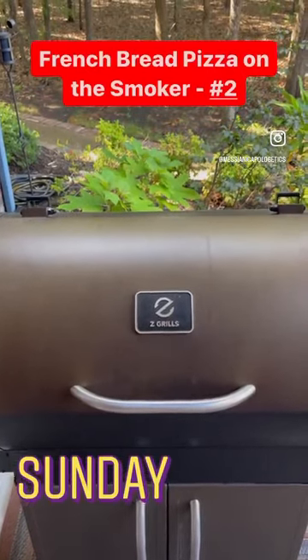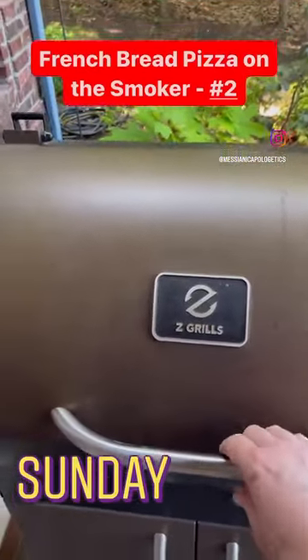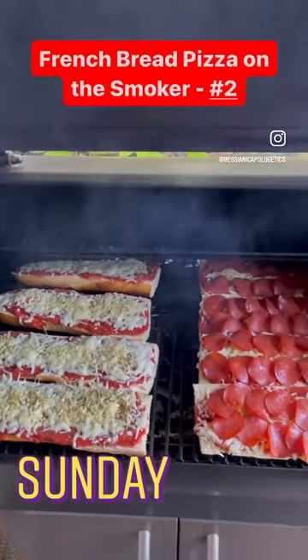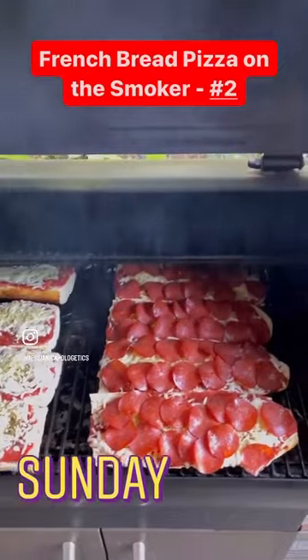All right, ladies and gentlemen, these pizzas have been on the smoker for about 8 to 10 minutes. Let's see how they're looking. They look pretty good, but you can tell they still have a ways to go.